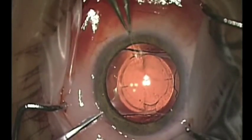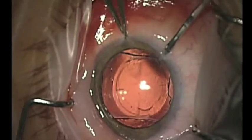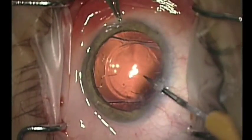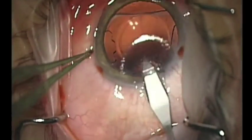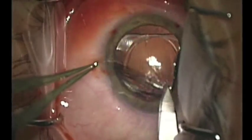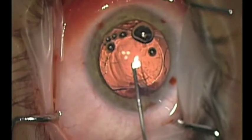First of all, several paracenteses are fashioned at various locations in order to allow accessibility of the lens inside the capsular bag. The main incision is fashioned in three steps and is then enlarged to over three millimeters to facilitate eventual explantation. Soft shell technique is used with a dispersive and then a cohesive viscoelastic.